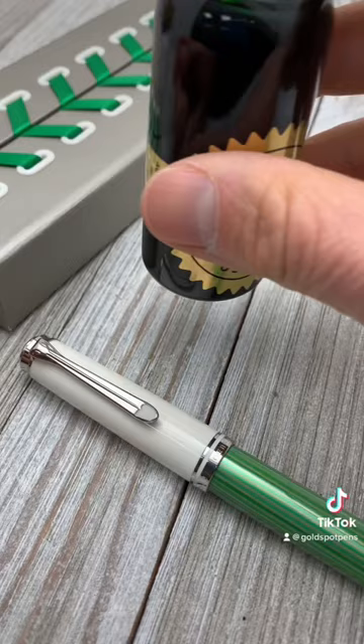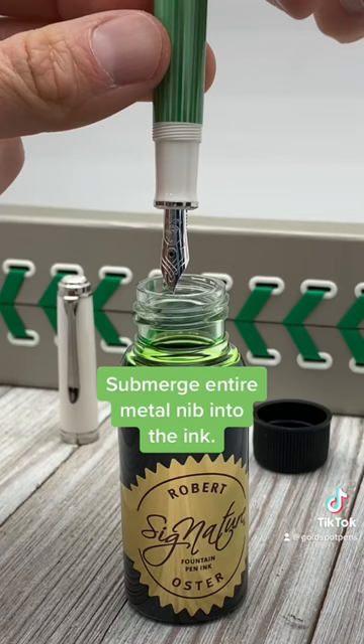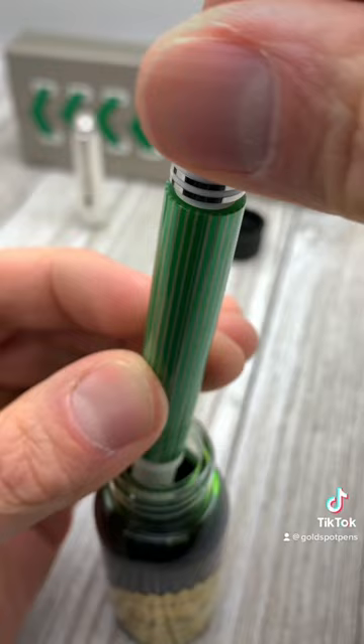Unscrew the blind cap counterclockwise, then submerge the entire nib into the bottle of ink. Then, screw the blind cap clockwise to draw up the ink into the barrel of the pen.